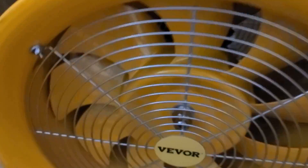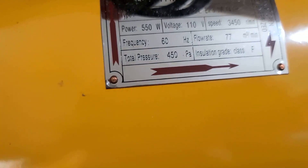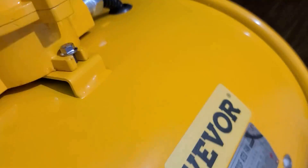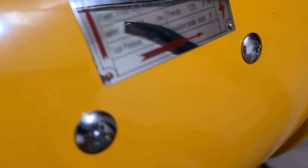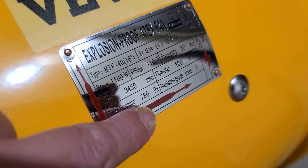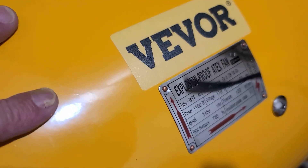One other thing worth mentioning: this big 16-inch fan has a lot more static pressure. If we look at the BTF-30, that's 450 pascals of pressure, whereas this one is 780 pascals — so about 80% more. This fan can handle more restriction and has higher pressure than the smaller 12-inch.